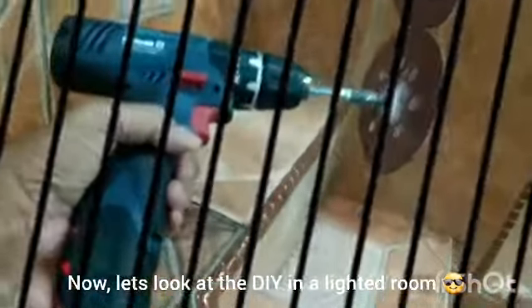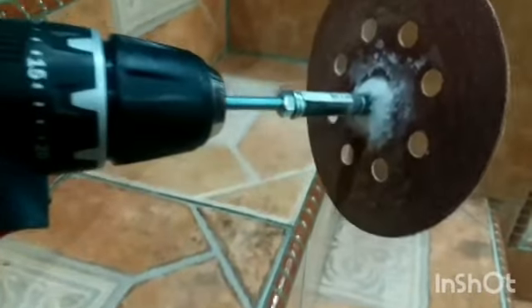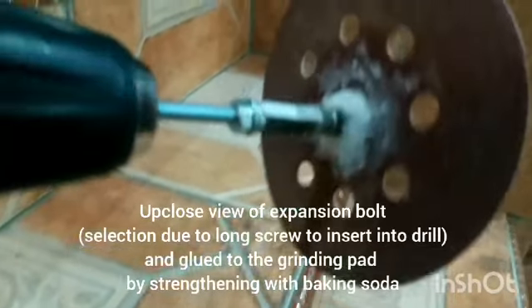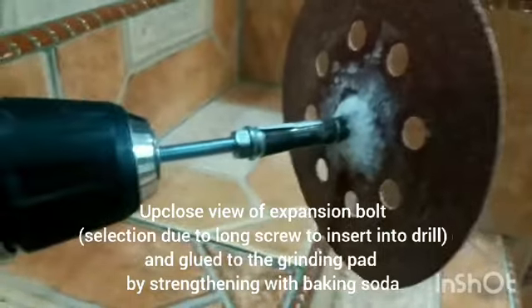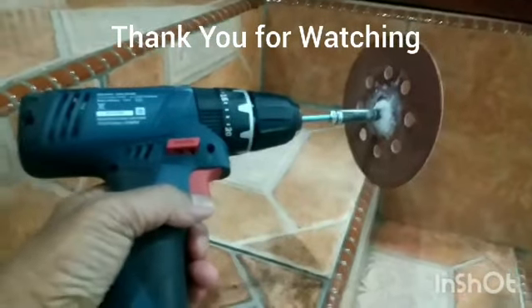Okay guys, this is a much clearer view of this DIY grinding pad with expansion bowl, attached together with super glue and bicarbonate of soda — i.e. baking soda. I hope you enjoy the sharing, thank you very much.